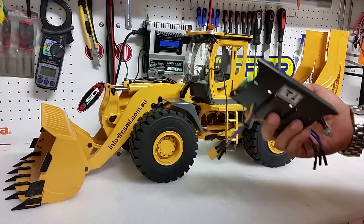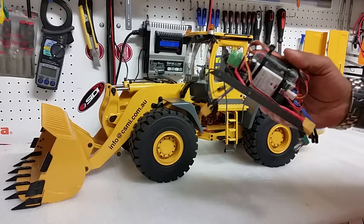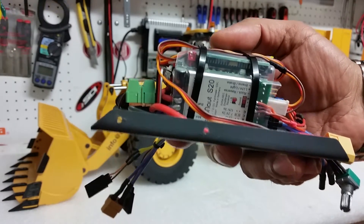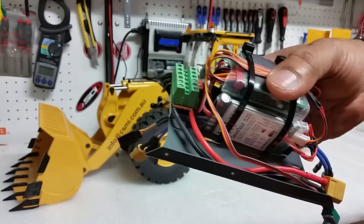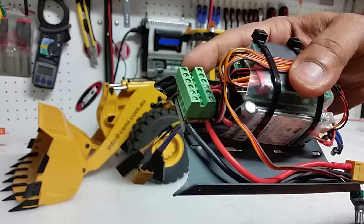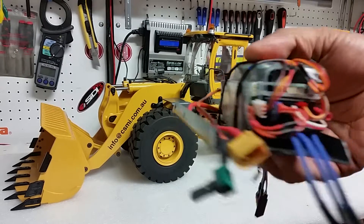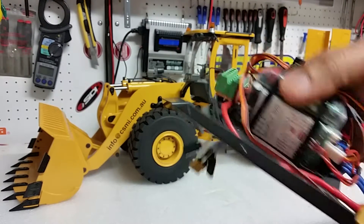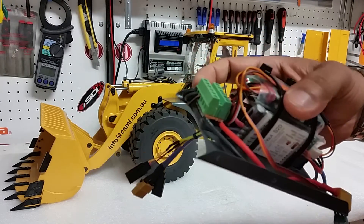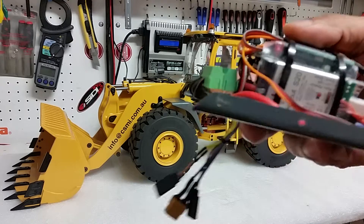What we've done first is dismantle the inner sound module, receiver, and speed controller section, taken it out completely. As you can see — I'll bring it closer — we have now installed a Servo Not S20 speed controller and taken out the original one. We have also put a distribution board in there, which you can get from our website. This helps deliver power to your sound module, speed controller for the machine, as well as the speed controller for the hydraulics. You can also draw power from the compact distribution board for your lights, which makes it a lot easier and simpler. It will deliver a lot of current, so there is no loss of current when you're driving this model.